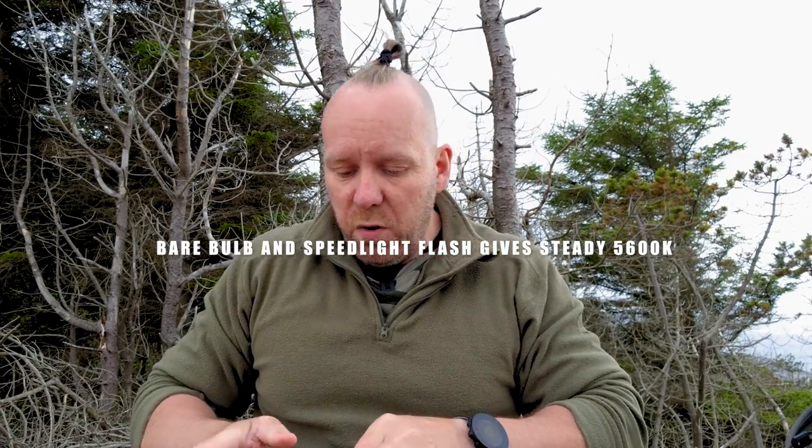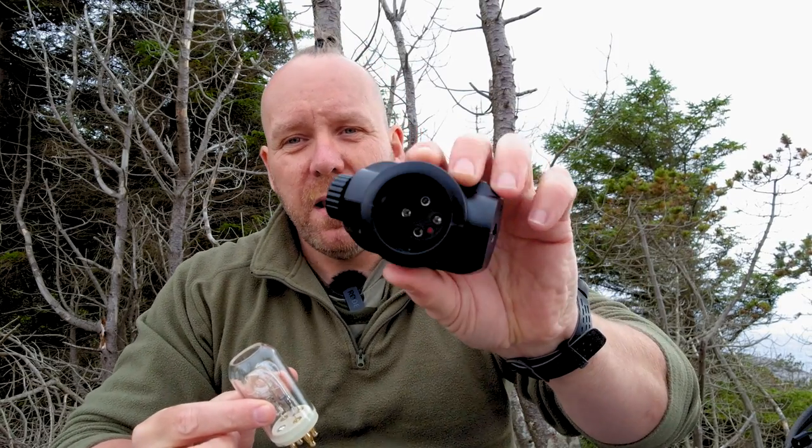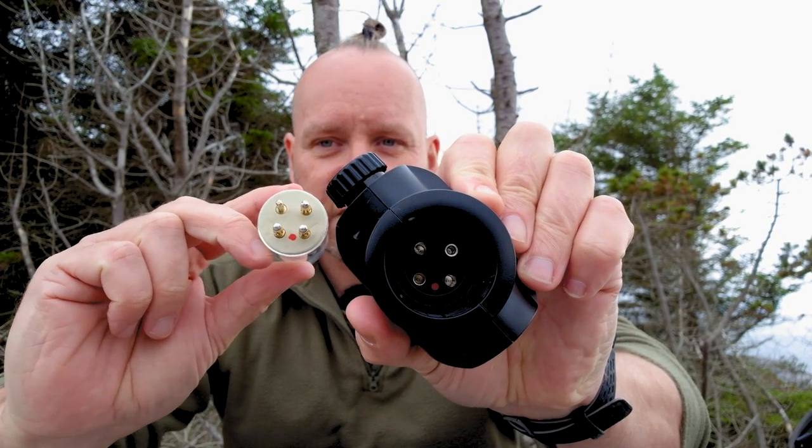If we take a look at this bulb — it looks like this. This one is used for softbox photography and you attach it with this attachment piece. If you look inside, there is a red dot, and there is also a red dot on this piece, and those two need to connect — otherwise I think you can break it. So go dot to dot.